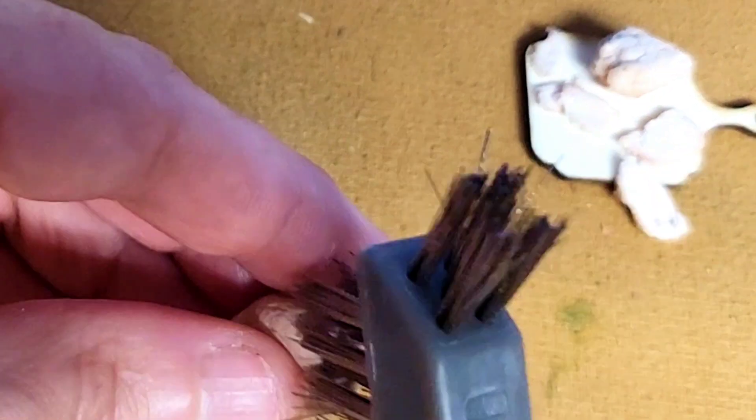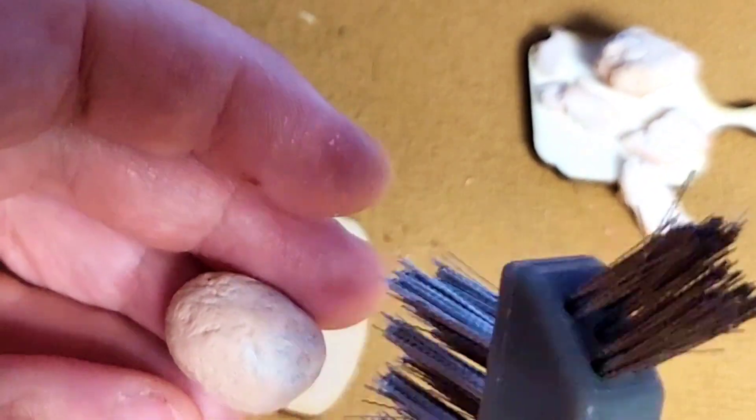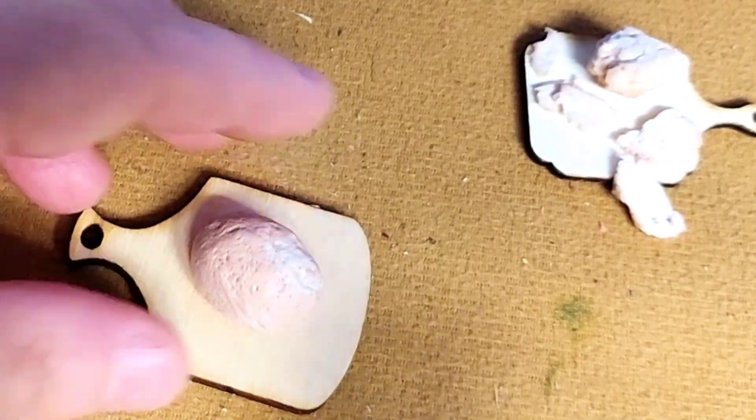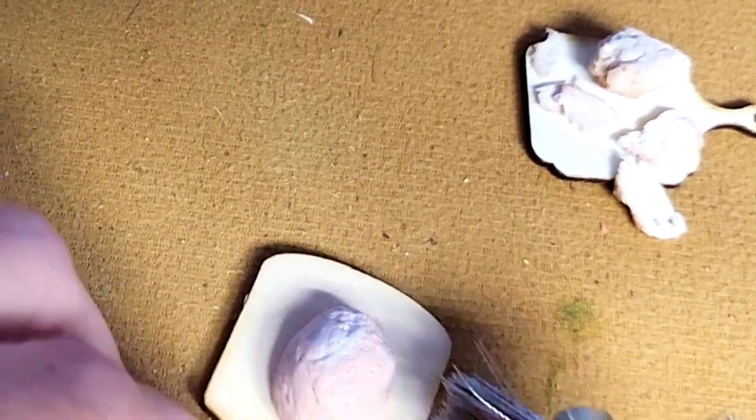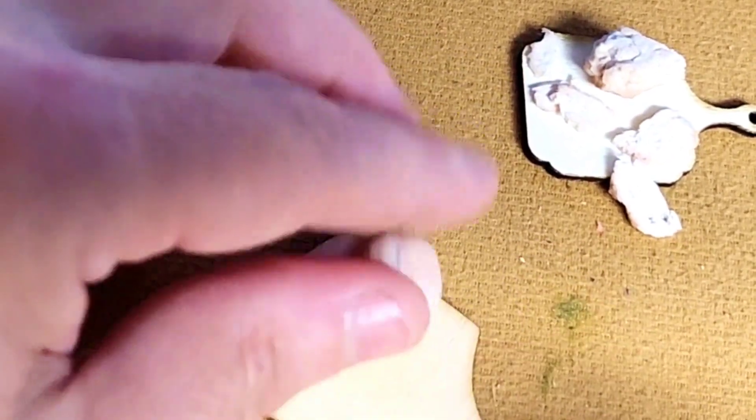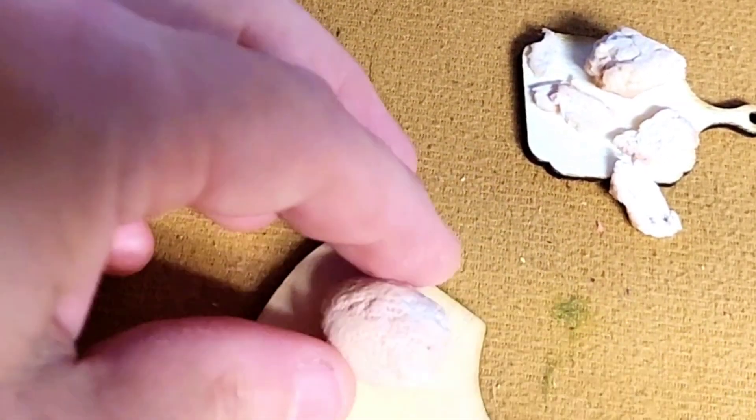Now I'm just using a wire brush and giving it a little bit of texture — not to where it's got all these holes in it, because I will flatten them just slightly with my finger, but just enough to give it some indentation. You don't want it to be perfectly round.